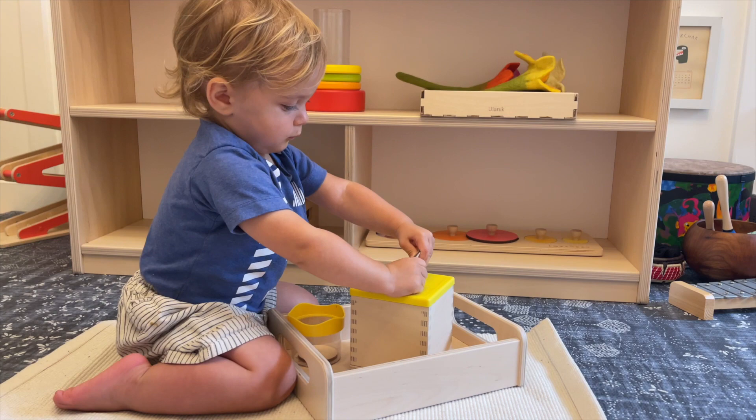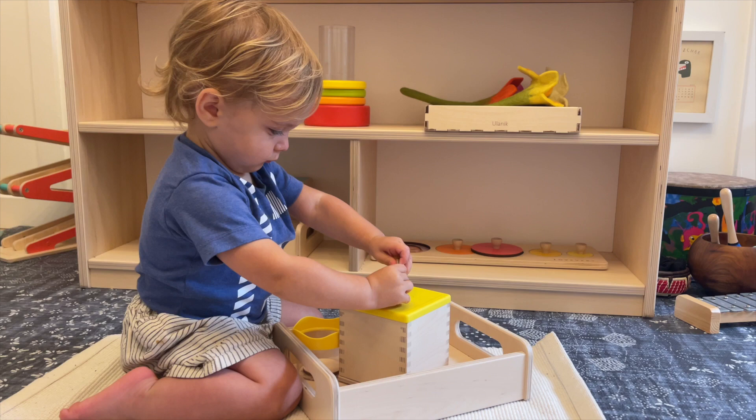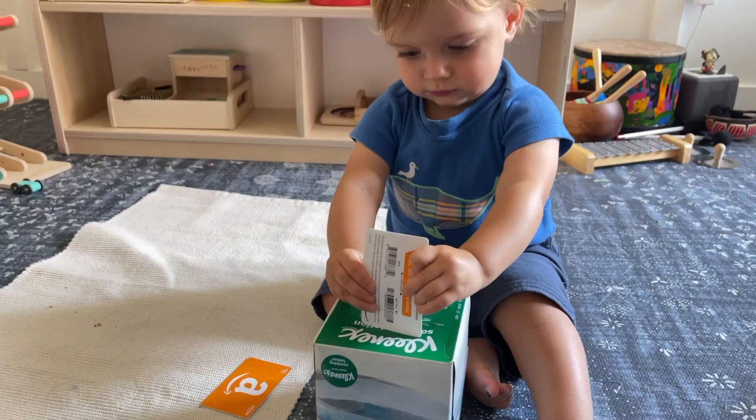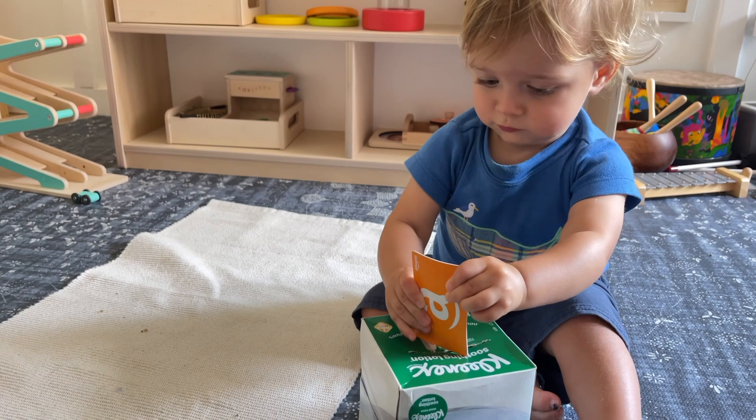He's been loving some more challenging fine motor posting work, so we've had the coin drop out this month. We switched to it sometime last month from the carrot posting, which he was also really enjoying, but I wanted to give him more of a challenge and the coin drop has been perfect for that. I also made a DIY posting activity with a tissue box and some old gift cards, and this was a great one for that fine motor posting work.